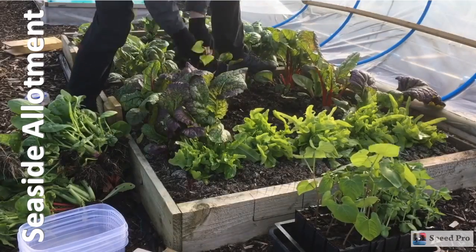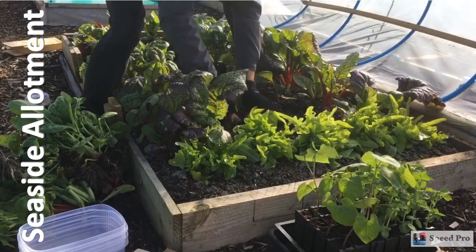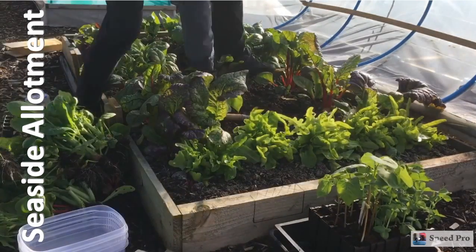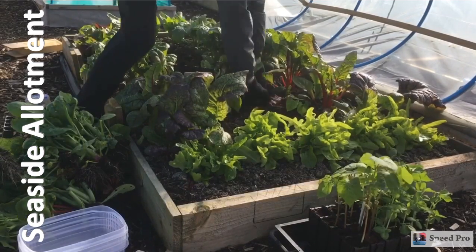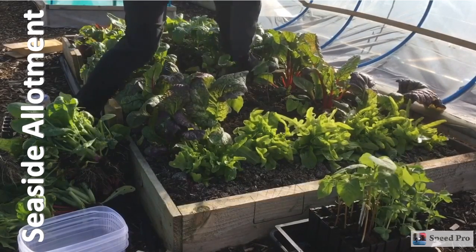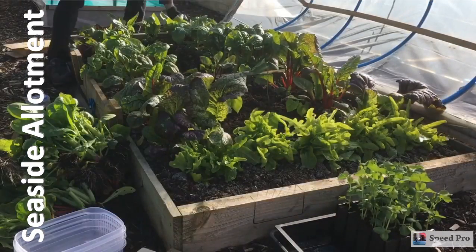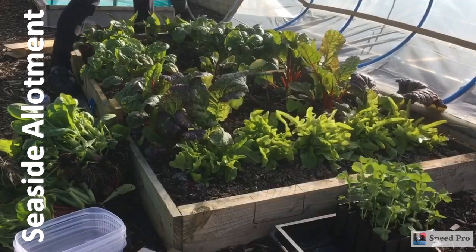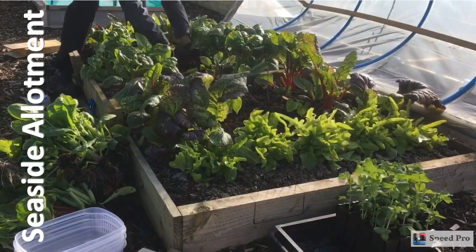I've grown them in these root trainers. To be honest, although everybody raves about them, I'm not a huge fan so far - I never seem to get the roots out fully intact. They seem to come out better just growing in modules. We'll see how these compare with some module-grown ones that I've also done, which will be going in another bed soon. I think the job's pretty much done, everything's planted.